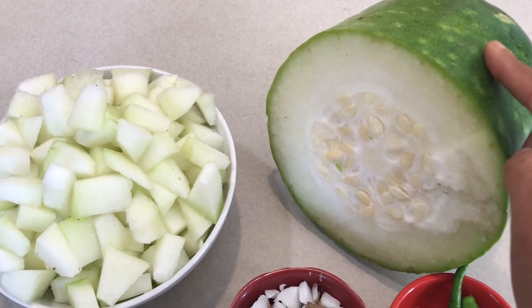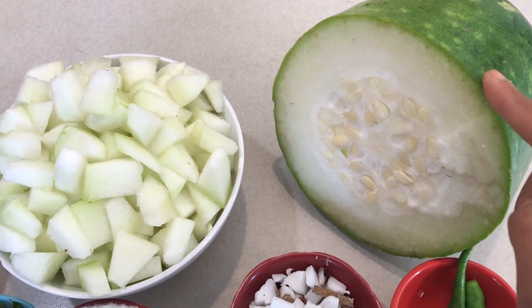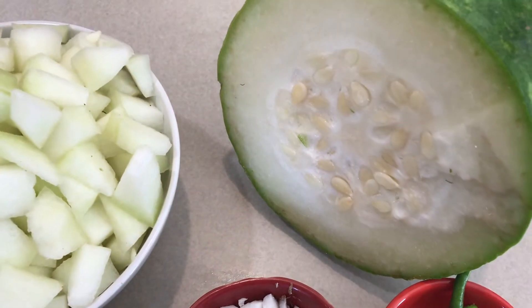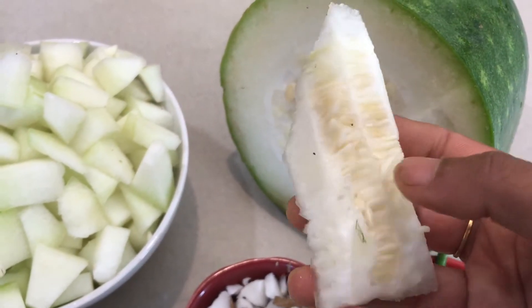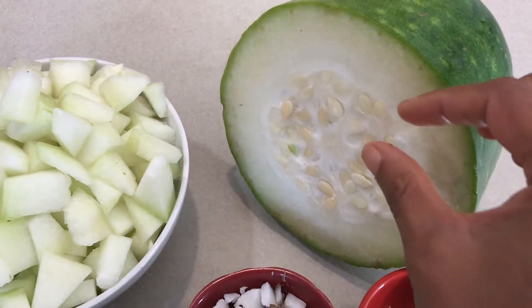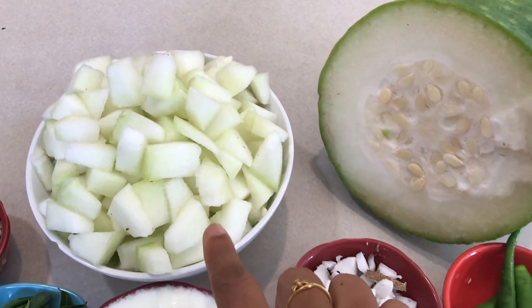How you have to use this vegetable: you have to peel the skin out, slice it with the knife, and then there are seeds inside, so you have to remove the seeds and the sponge part around the seeds. I have used only the firm flesh part of the vegetable, chopped into one-inch chunks.